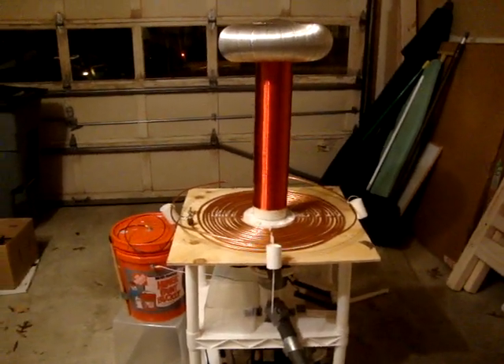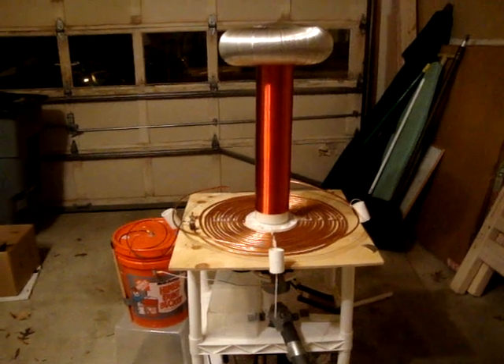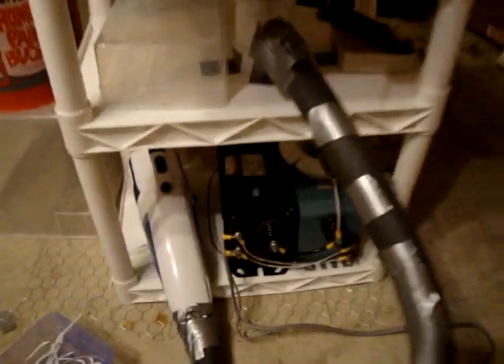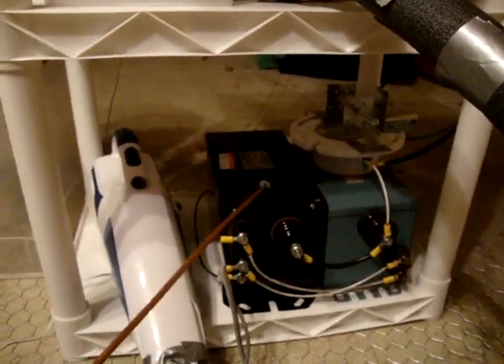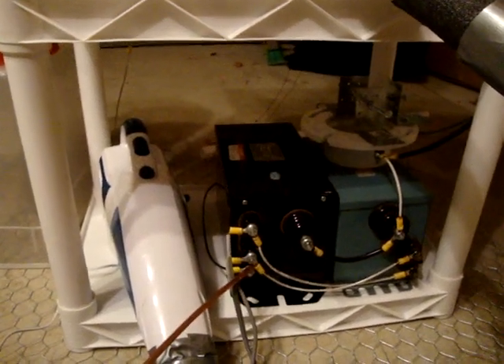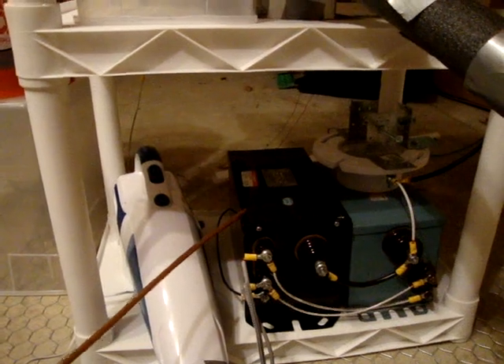A Tesla coil is basically a high voltage transformer that generates high voltage electric sparks into the air. The way it works is you have 120 volts from your outlet sent into a high voltage transformer. In this case, we have two neon sign transformers. The 120 volts from your outlet is sent into the low voltage ends of our transformer, and this transformer converts this to 12,000 volts.